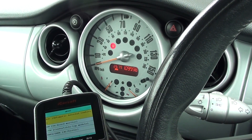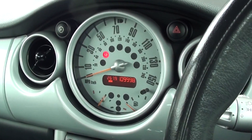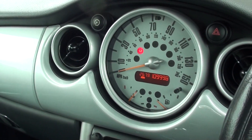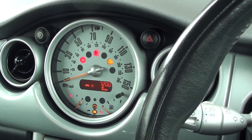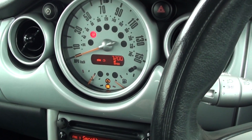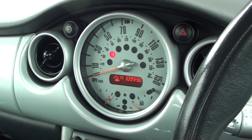And there we go — airbag light is off. Just to double check, we'll turn the engine off, since we do have the engine on, and start the engine again. And there you can see the airbag light has stayed off fully.